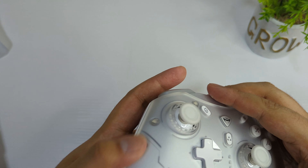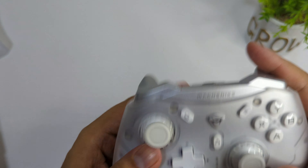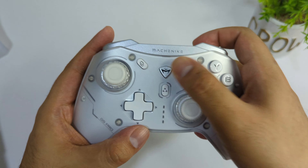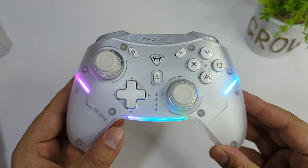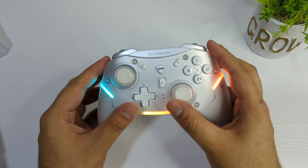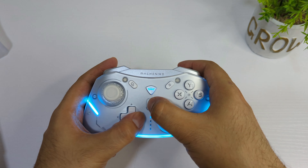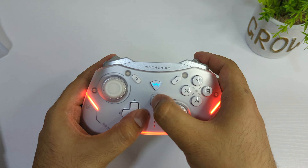I'm going to do a full review of this controller, but so far I can tell you the build quality is amazing. I'm not getting any creaky sounds — even when I press it really hard, there is no creaking whatsoever. It also has RGB lighting which you can customize, and you can set the brightness as well. They mentioned it has a 500 milliamp battery.